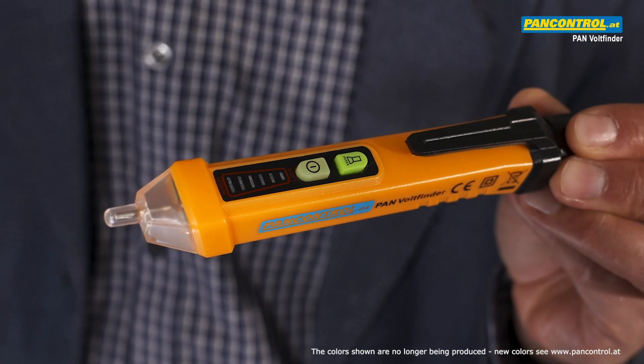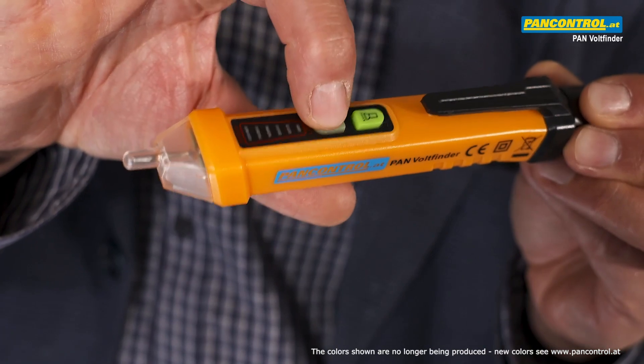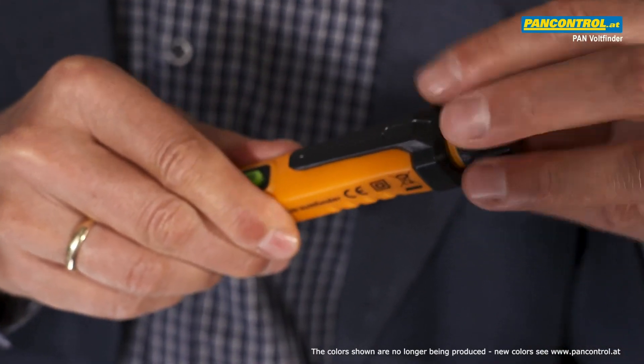Pan Volt Finder is a compact non-contact voltage tester with an illuminated on-off switch and an LED flashlight in the tip. The backside has a screw-type cap for changing the batteries.